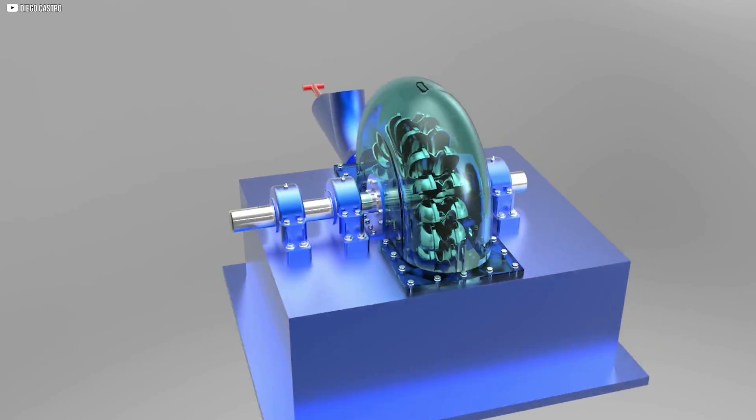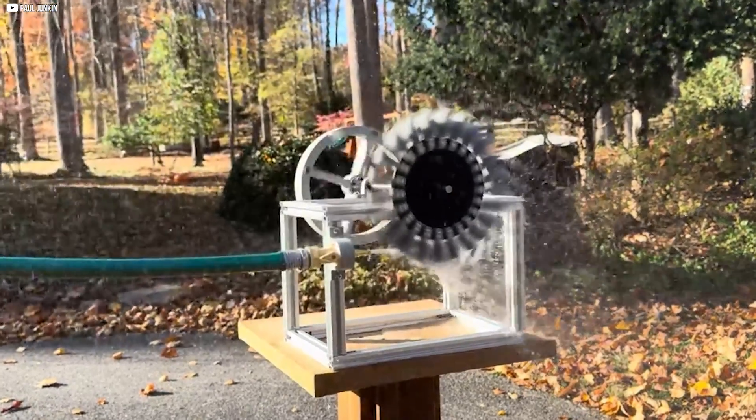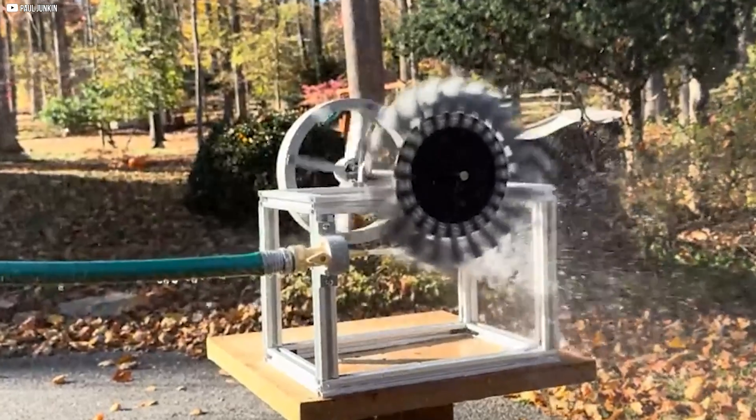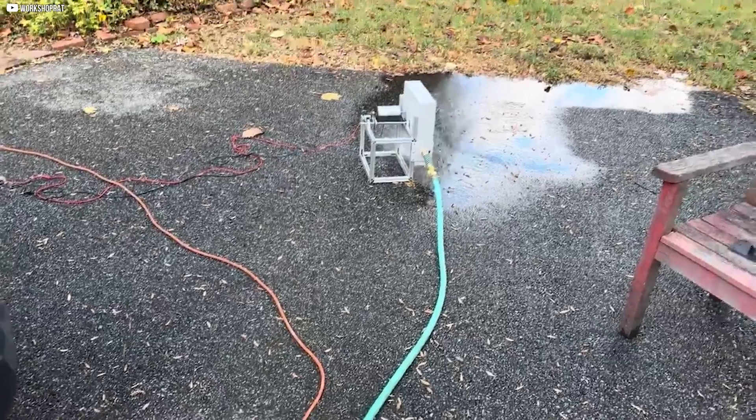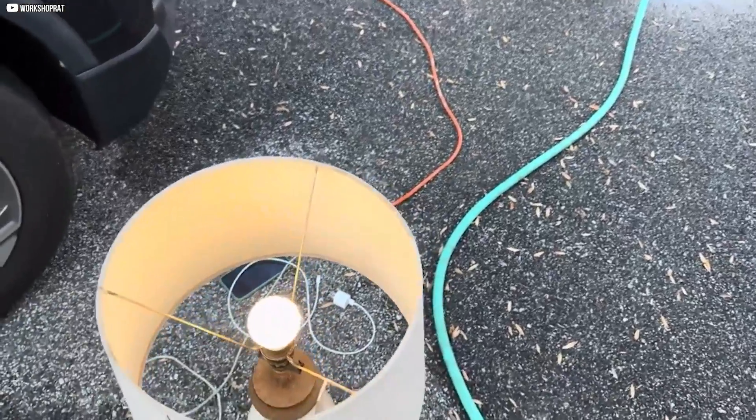This project will show you how to build a mini hydroelectric power station using a stream, turning natural water flow into usable electricity.